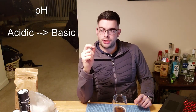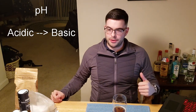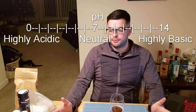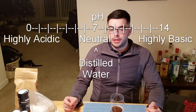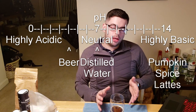Besides cations and anions, the third thing we care about is pH. pH is simply the term for acidity versus alkalinity — how acidic something is versus how basic it is. This is measured on a scale of 0 to 14, and standard neutral stuff like distilled water has a pH of 7, right in the middle. Beer is acidic and generally has a pH of around 5 to 6. These different compounds, when you add them in, are going to change the pH depending on how much you put in. Don't worry though — a calculator handles that, so you don't need to be a rock star chemistry student to understand this.